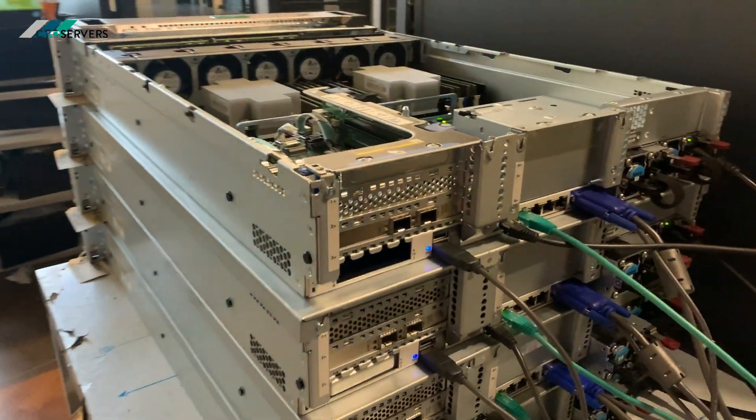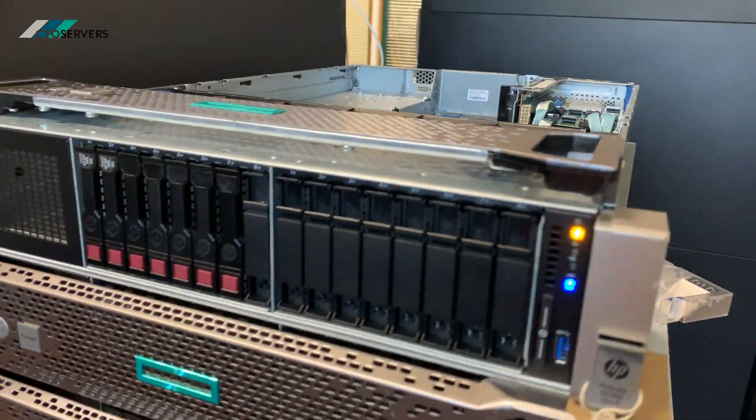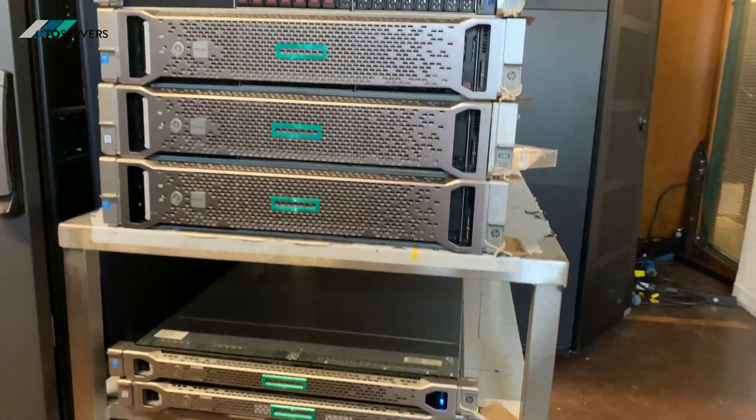These are one of our best selling and favourite servers here on CTO Servers, and the price is very reasonable as well. We can configure them any way you like — drop us an email. Thanks for watching, guys!